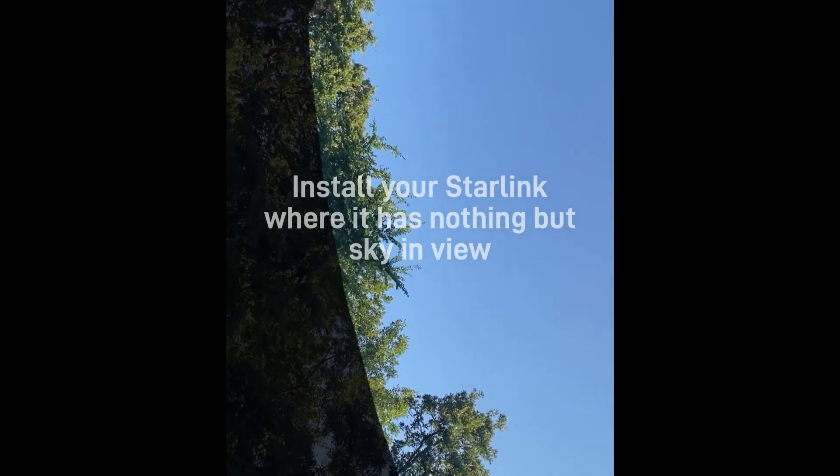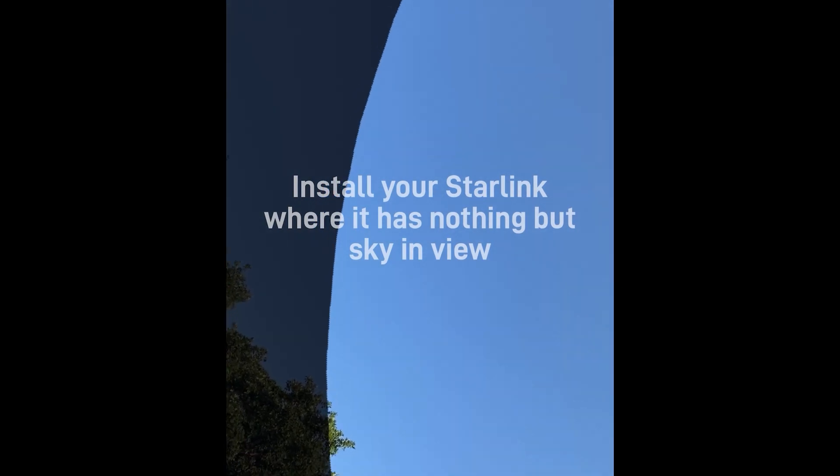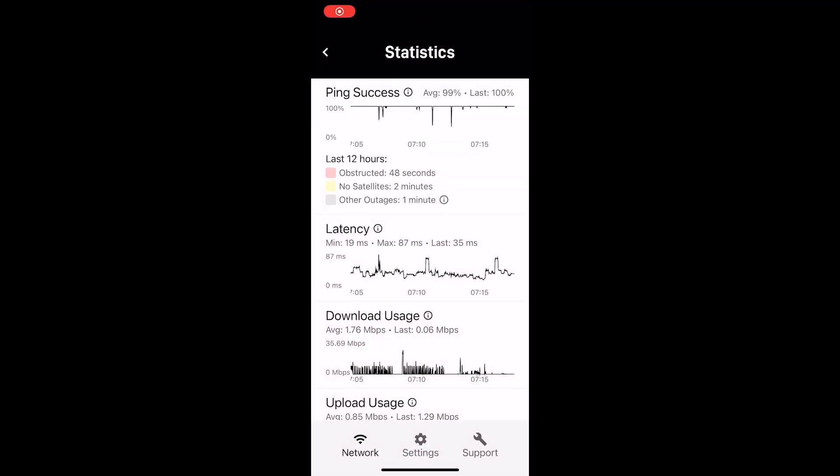Let's take a look at the statistic analysis on the app on my phone. You can see that in the last 12 hours I've only been obstructed for 48 seconds. Honestly, I'm not unhappy with that. Who knows when that took place — it could have been the middle of the day while I'm trying to stream something, or it could have been the middle of the night. In a half day's time, less than a minute of obstruction.